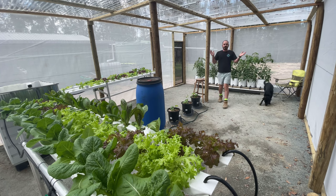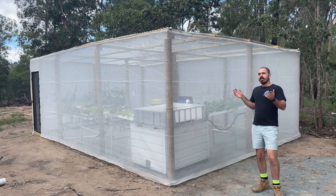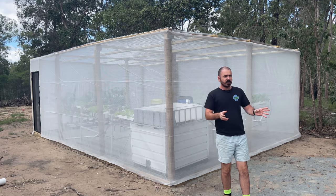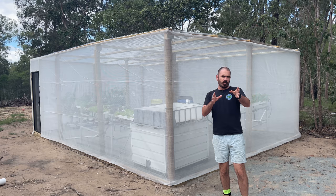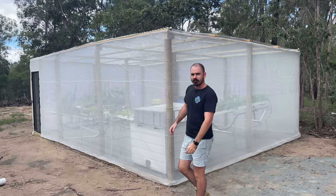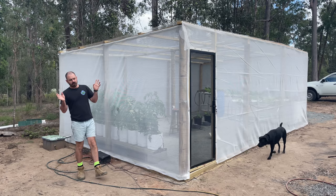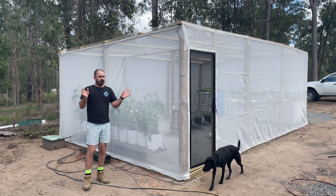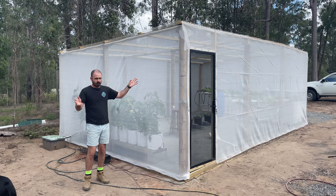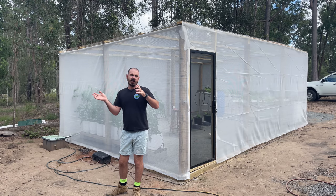Welcome back to Hoochos. Today we're going to build a hybrid shade house slash greenhouse that you can customize to your environmental needs in the location that you're growing. This video is not a how-to build video because I'm not by any means a qualified carpenter or tradesman. This is just how I built my greenhouse shade house hybrid.